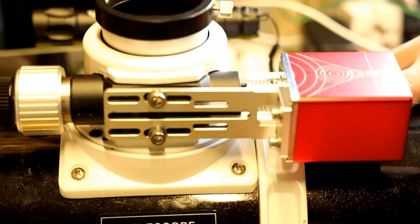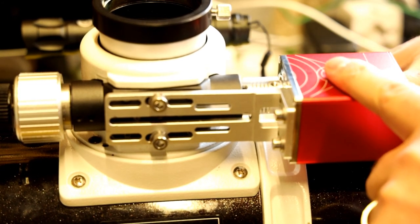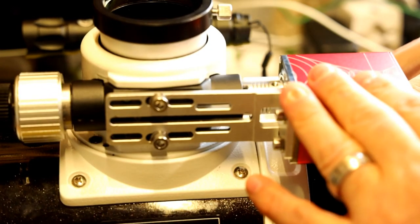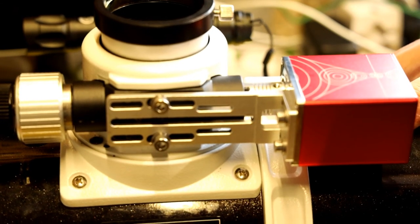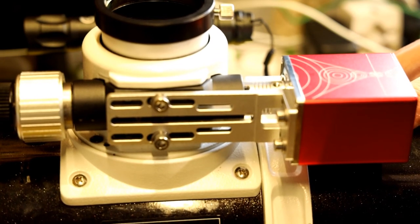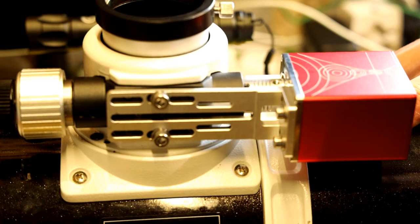You can see that the focus tube is now fixed and not going to move anywhere, because the automatic focuser locks it in position. I'll put this on my rig and show it moving the focuser up and down so you can see it in operation. I hope this has helped — if you have any questions about the installation please ask in the comments and I'll help as best I can. Please like and subscribe, and if there are any other videos you'd like me to make, let me know. Take care.